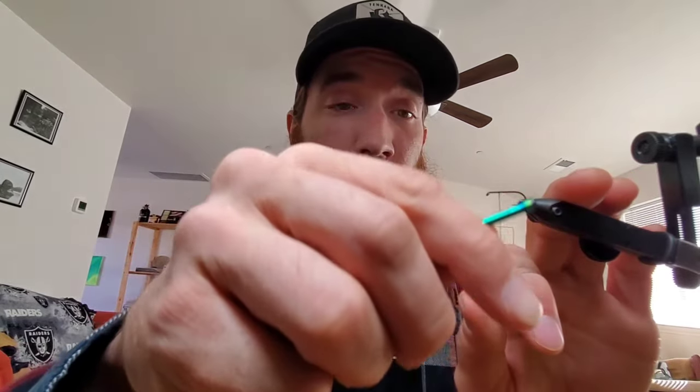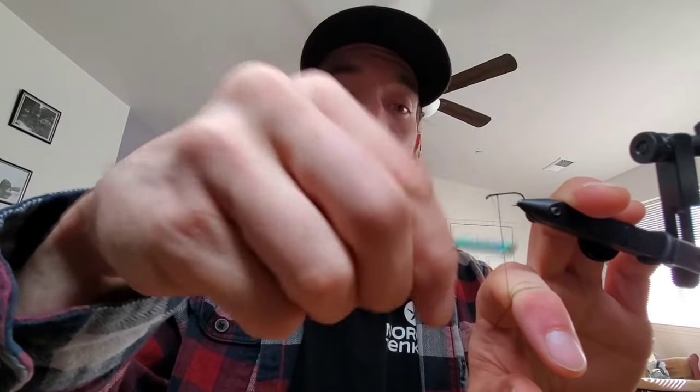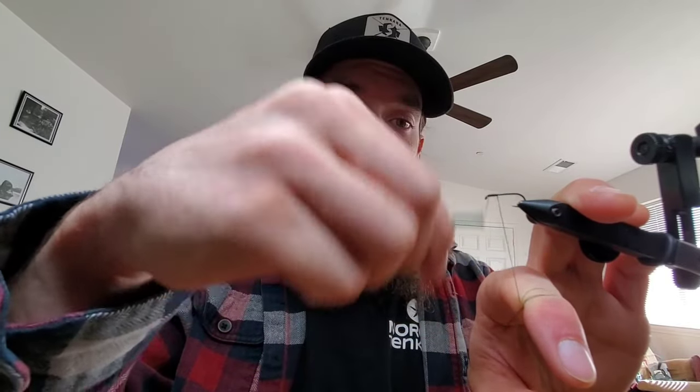We're going to use black thread on this one, 140 denier UTC. I'm going to go back and forth a couple eye lengths worth, probably three times, just to build up a nice head.